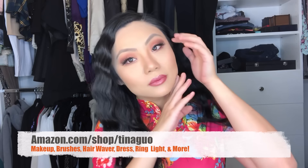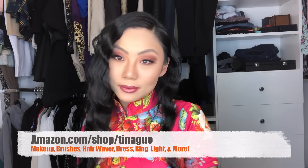Ta-da! And there you have it — from Potato to Tina! If you enjoyed this makeup tutorial, please leave comments below. If you have any requests for different looks you've seen me do on stage or in a music video, let me know and I'll do my best to duplicate it. I hope you all have a wonderful day! If you'd like to see the products I used, everything is in my Amazon link below — amazon.com/shop/TinaGuo. Have a great day! I'll see you guys soon!